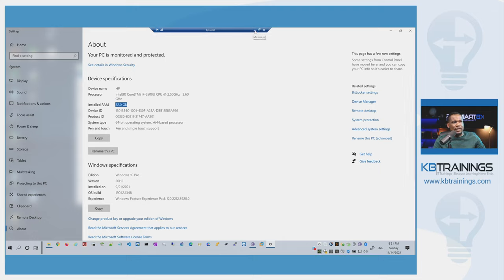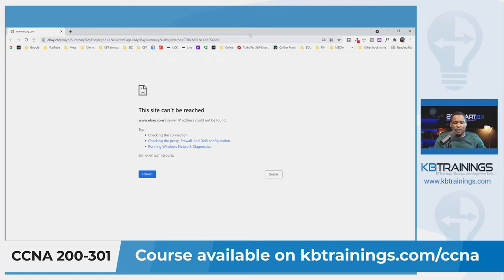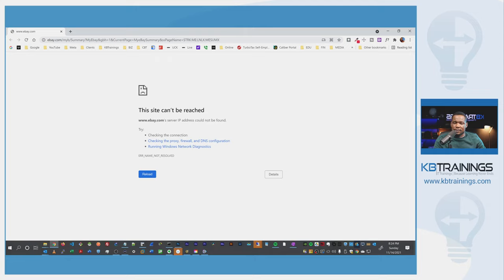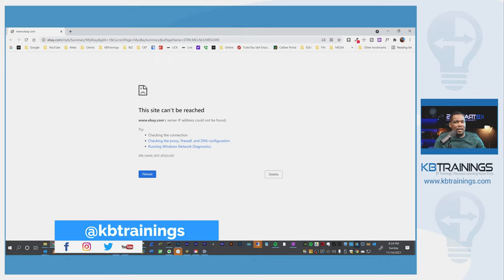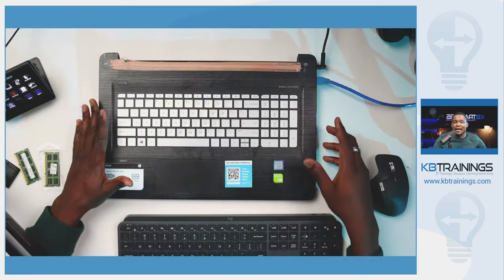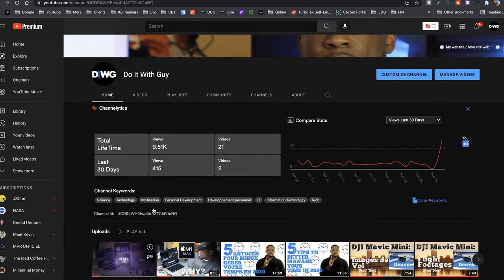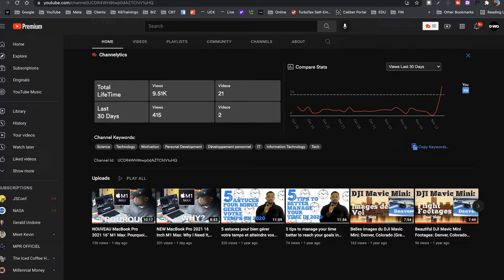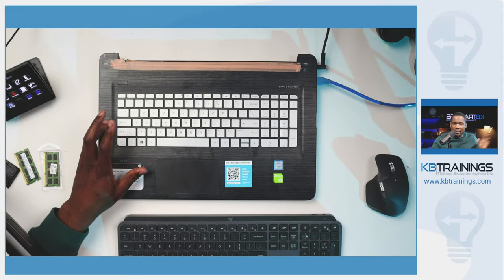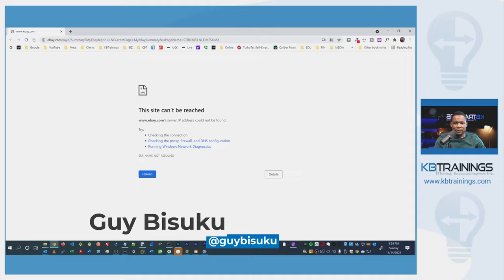That's all for today, thank you for watching. If you're studying for the CCNA, go to kbtrainings.com — there's a course where you can go from zero to engineer. If you want to keep in touch, find KB Trainings on Instagram or Facebook — I always answer all the messages I receive. You can also leave a comment below, like the video, and subscribe to the channel. My personal channel is also back online — it's called Do It With Gi, where I share all kinds of personal projects beyond just networking. Until then, take care and bye.